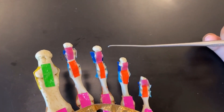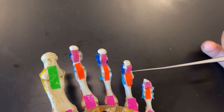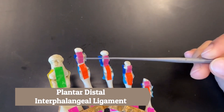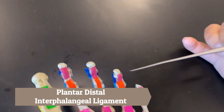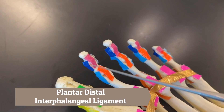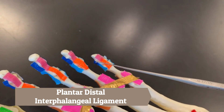We will do the same process for the DIPs — the distal interphalangeal joints. These pinks covering those joints are called the plantar distal interphalangeal ligament, and the dark blues are the collateral distal interphalangeal ligaments.